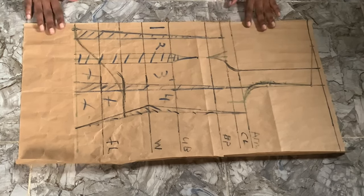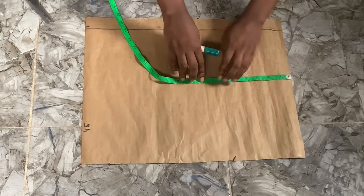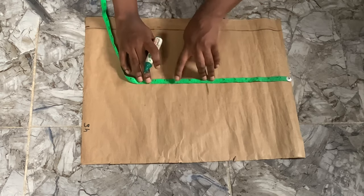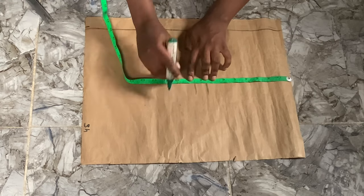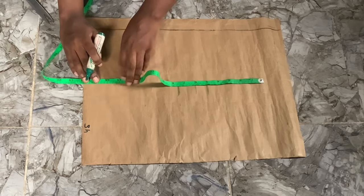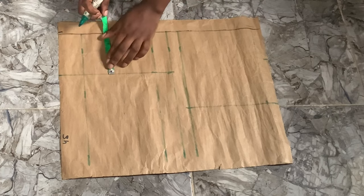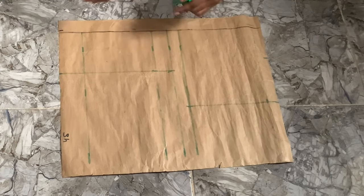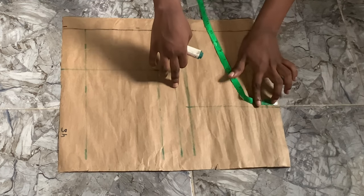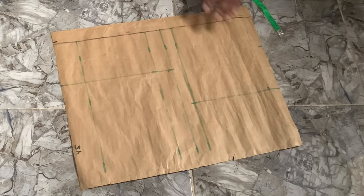Now for the back piece we're going to do the same thing as the front: come down by seven and a half inches, eight and a half inches, 10 inches, 13 and a half inches for our under bust, and then 16 inches for our waist. We're going to mark our four-inch marker as well, and then seven and a half for our armhole line, one inch rather for our shoulder slant, and three inches for our neck in order to make our shoulder slant.